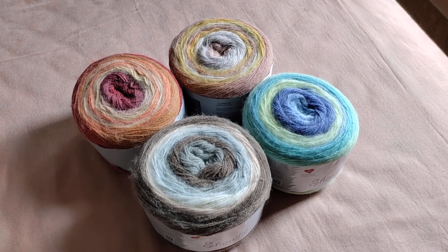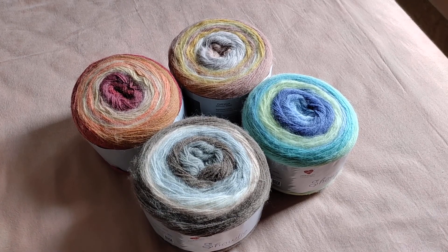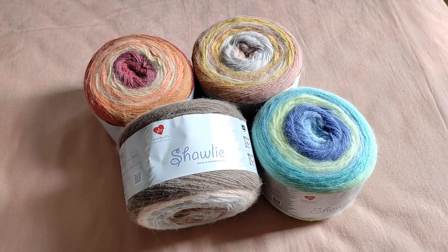Hi guys, welcome back to my channel. This is the Indian Yarn Award, and I have a real treat for you today.